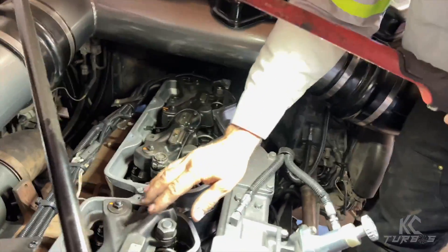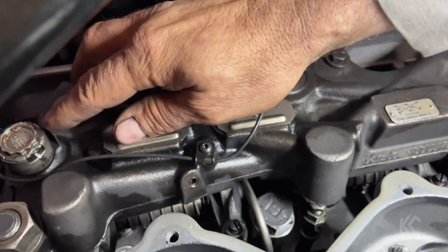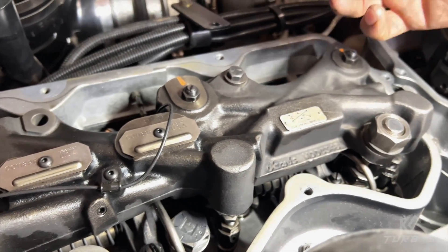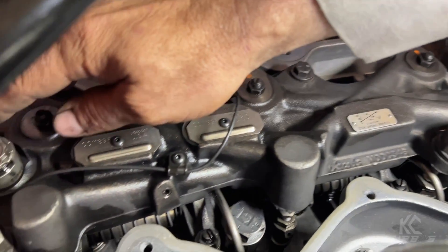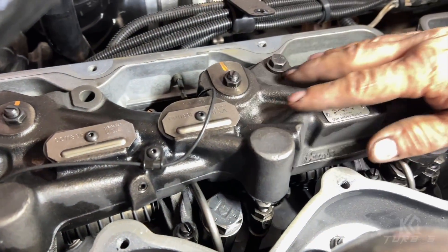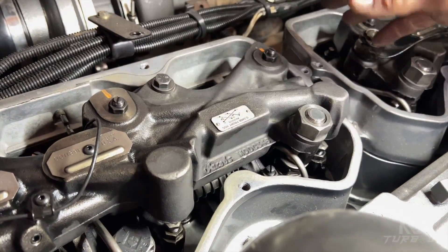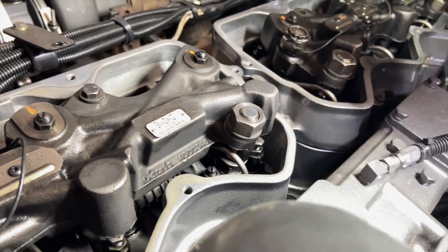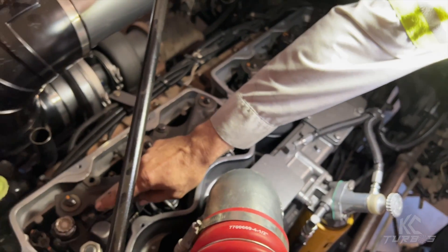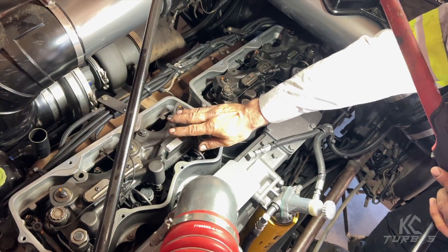Here are your Jake brake assemblies. They work basically off of oil pressure, and they also have an electronic solenoid right here. When you turn your engine brake — Jake brake, compression brake — on, power goes to this solenoid and it allows oil to flow through this unit. It knows which cylinder to activate in a specific order — it's not just random. When that solenoid opens up, you have engine oil pressure going through the housing.